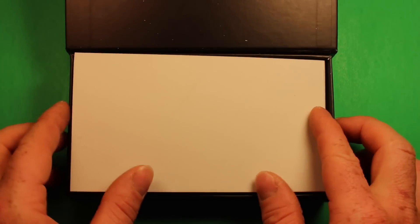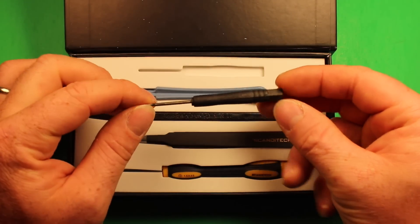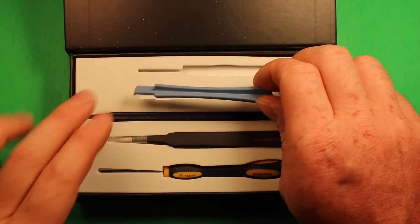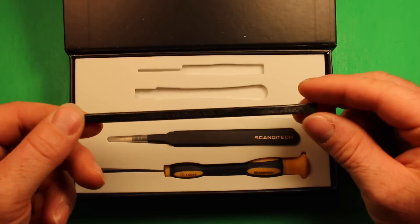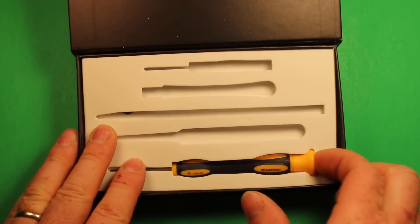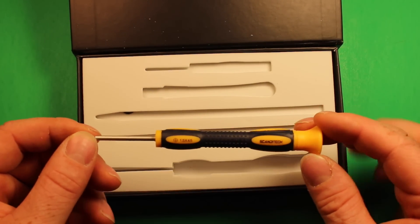Just keep opening the different layers here. We have a pentalobe or Torx screwdriver for removing the screws in the bottom of the iPhone. We have a plastic pry tool, another plastic pry tool, a spudger pry tool, tweezers, and a Phillips screwdriver which will be used for some of the internal parts removal.